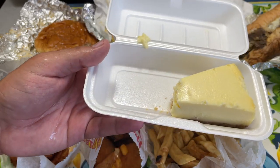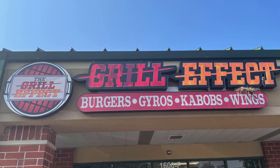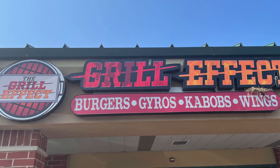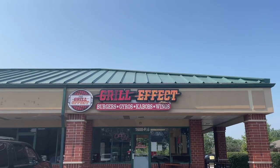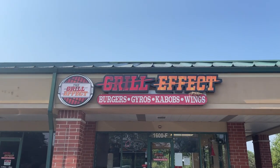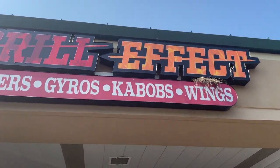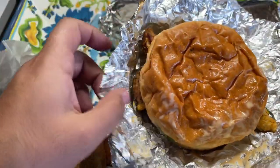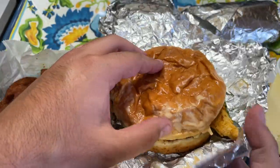HD Family, hope you enjoyed this review. I think The Grill Effect has good halal items — again, Hafsa certified. Definitely worth a try, overall we recommend it. Alhamdulillah. I want to thank Allah subhanahu wa ta'ala for all these blessings, and I want to thank the HD Family for supporting the channel. By simply watching our videos from beginning to end, you'll be helping support a channel that will in turn support several organizations.